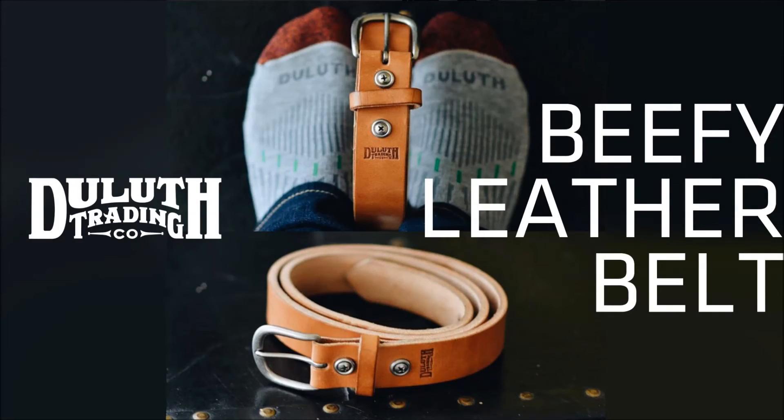That is the Beefy Leather Belt. All the product description links will be shown below. If you have any questions or product review ideas, just comment below as well. See ya!